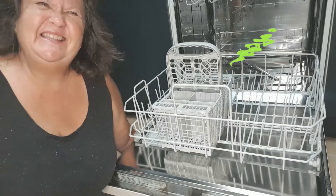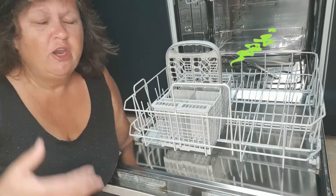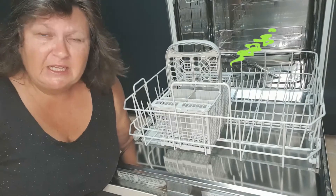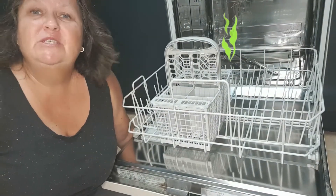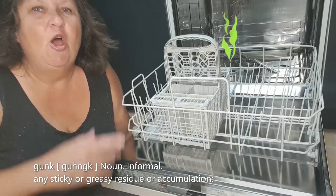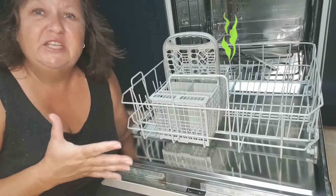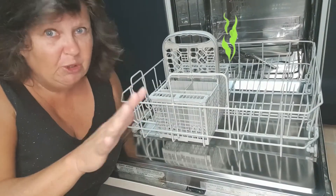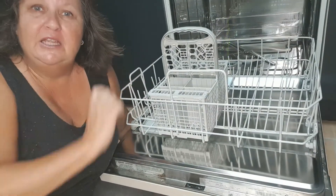Now you might be thinking, why do I need to clean the dishwasher? It's constantly got hot water and soap suds going through it. Well, you need to clean it because all that junk that gets washed off your dishes — the food scraps, the greasy stuff, you know the stuff — it gets stuck in the dishwasher.